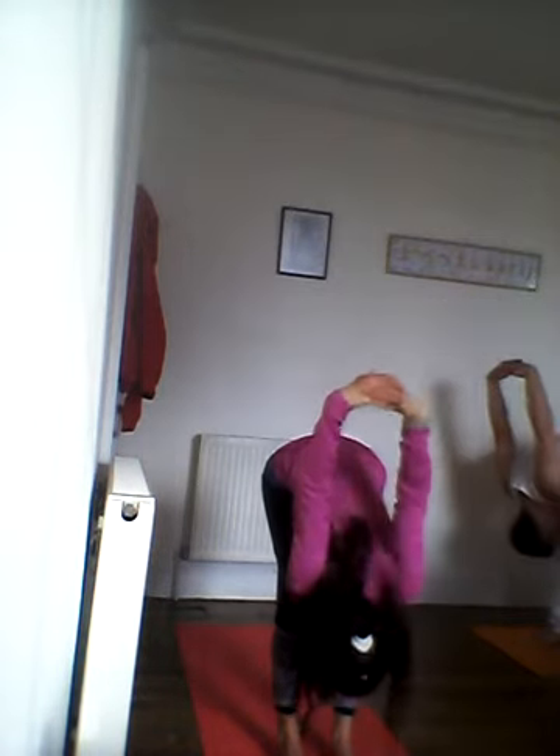Exhale, interlace your fingers behind you, forward bend, reach your arms up and over. Grab it, take it.